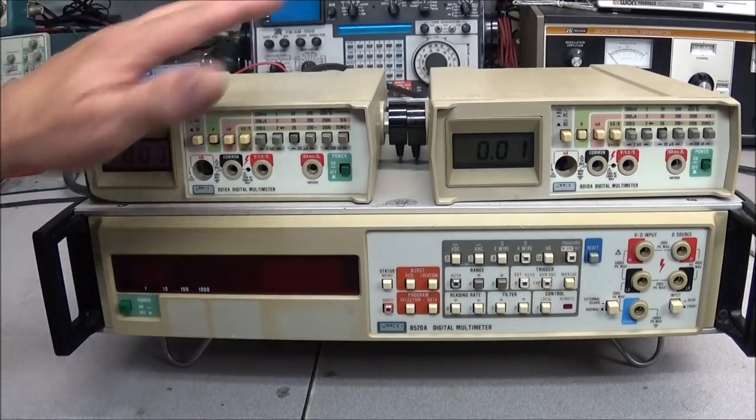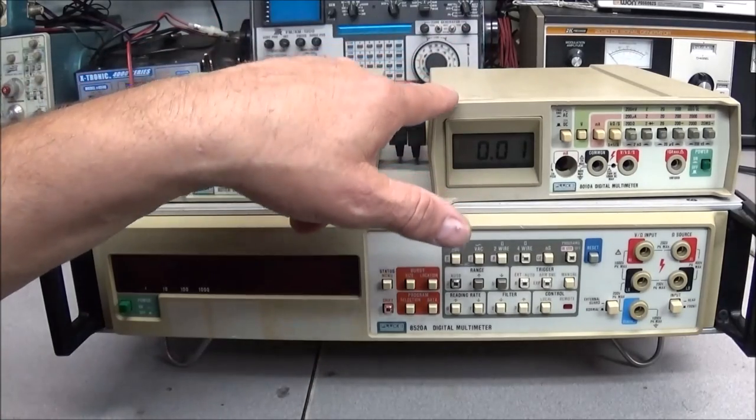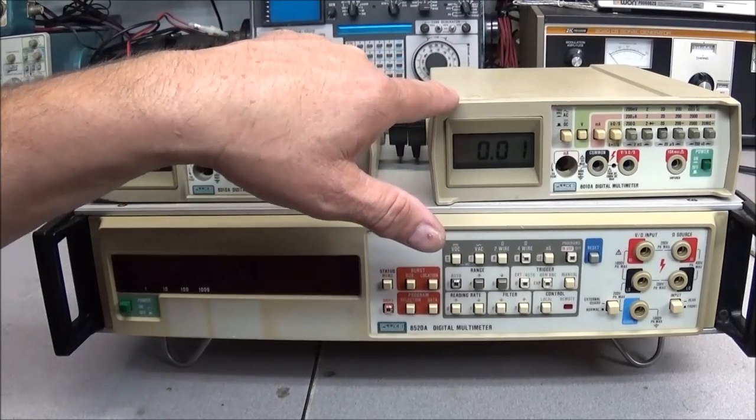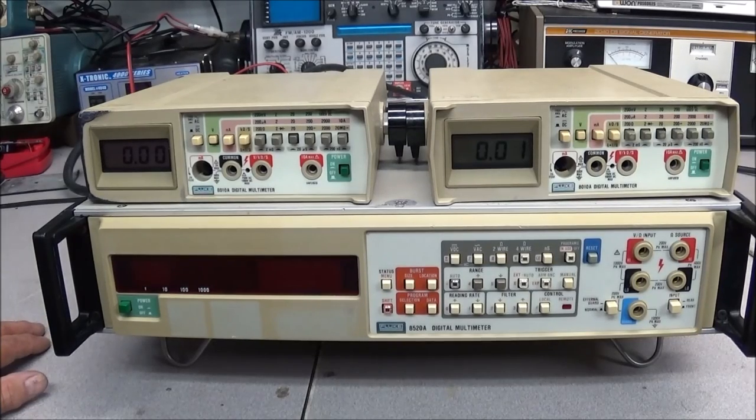A friend of mine bought all this off eBay. I know these two were from one person and the 8520A was from another — I'm not sure if both were from the same person or not. But I ended up acquiring these today, so more fun stuff to work on.